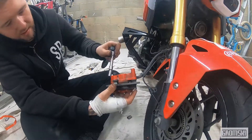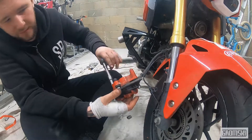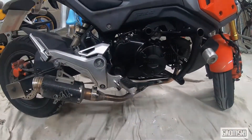Screw it back on and trace your steps backwards, screwing the three bolts back in. Alright guys, we put everything back together. I hope that helped you — stay tuned for the next one. Until the next one, peace, ride safe.